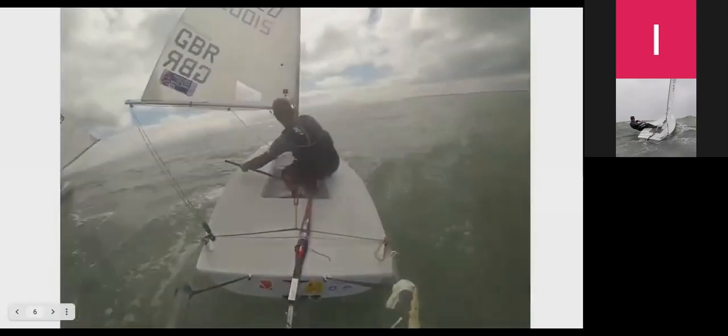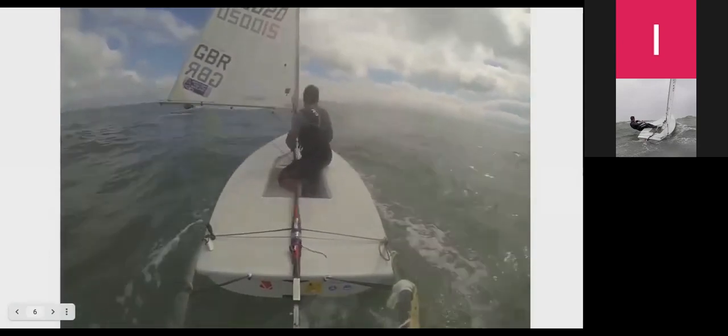We're now looking at downwind sailing, which is probably the biggest difference between flat water sailing and sailing with waves, because it completely changes the way you sail your boat. In Supernovas and Lasers too, the approach shifts significantly once you introduce wave conditions.